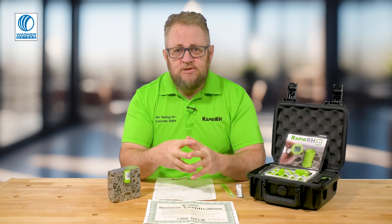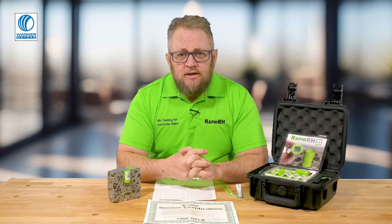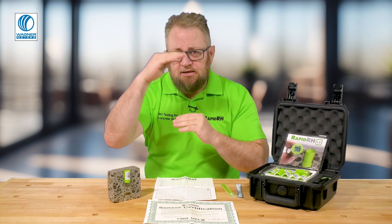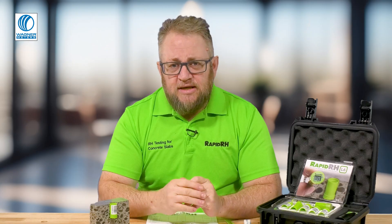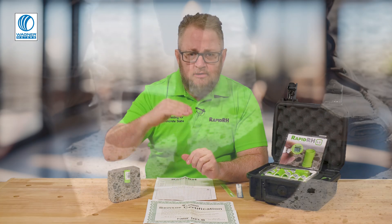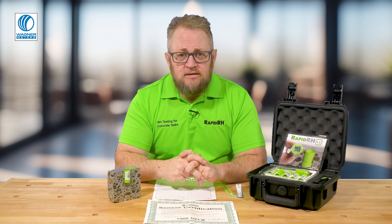There's been a misconception I hear all the time where people go in and drill at 40% of a four-inch slab without taking any necessary steps to find out how thick that slab actually is. And even for people who do know the thickness, I still find that holes aren't being drilled appropriately or aren't consistent in depth.